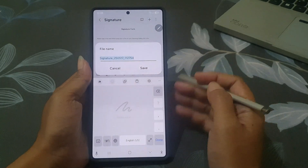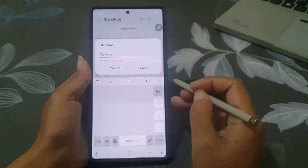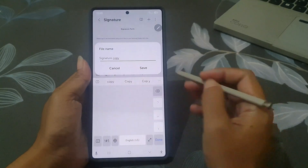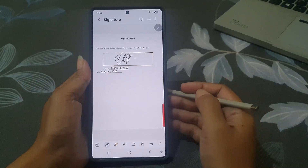Name the file, then tap Save to save the file. And that's it!